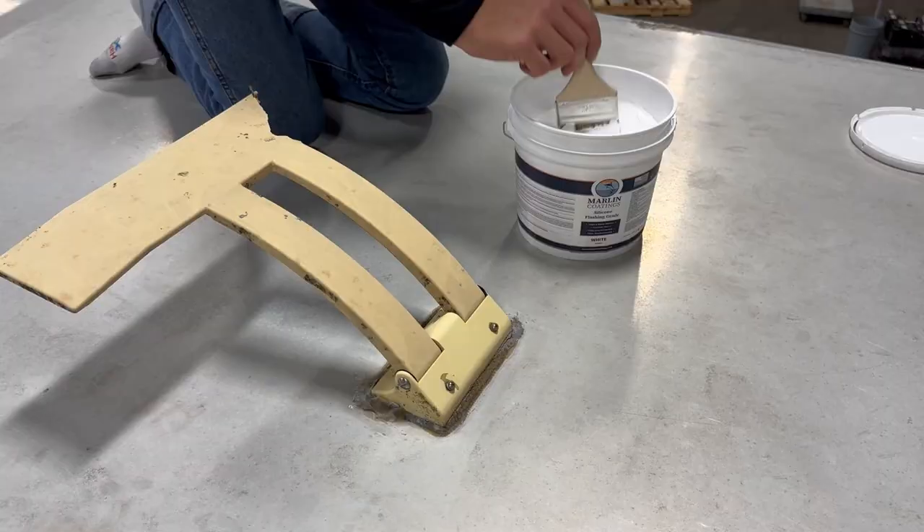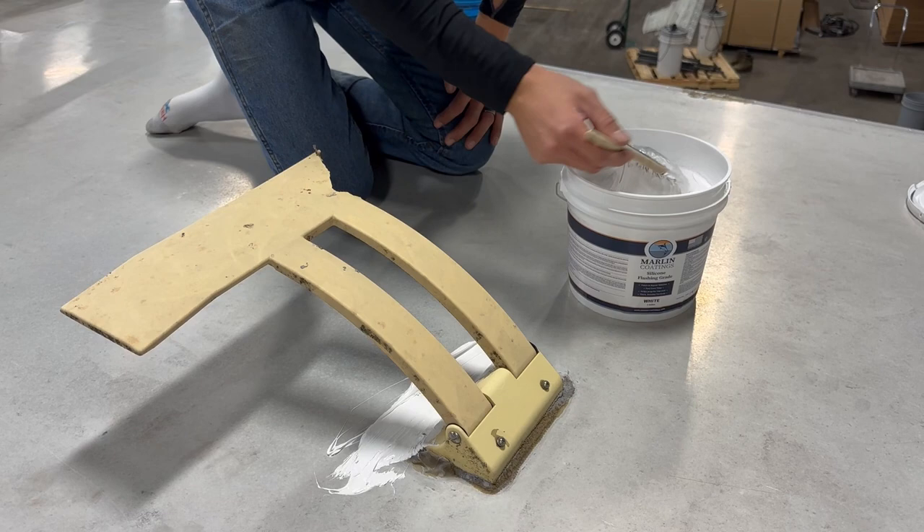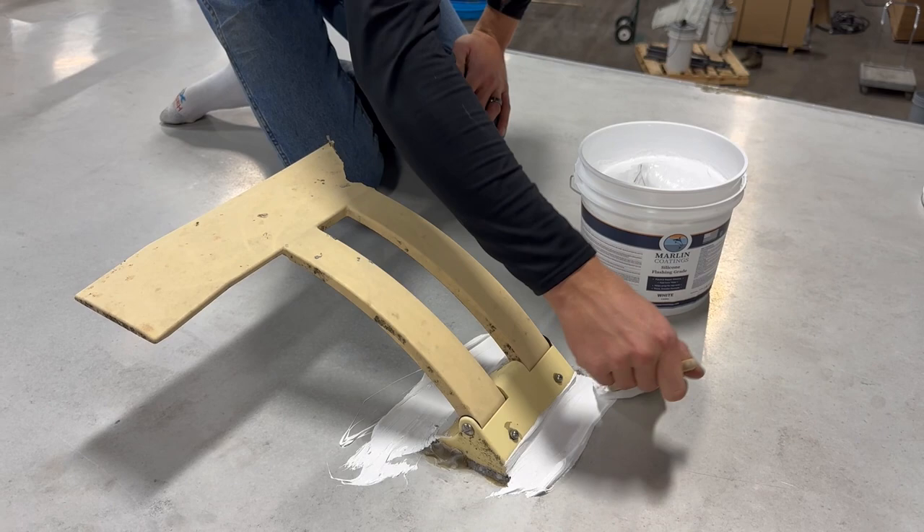What you're seeing us do here is using our silicone flashing grade to seal in all flashings, penetrations, and seams in the roof. This product has a consistency close to a caulking and it bridges gaps and fills voids very easily. We used one gallon in total for this trailer.